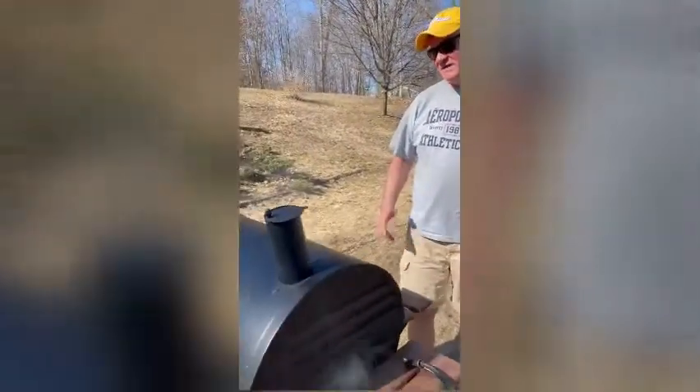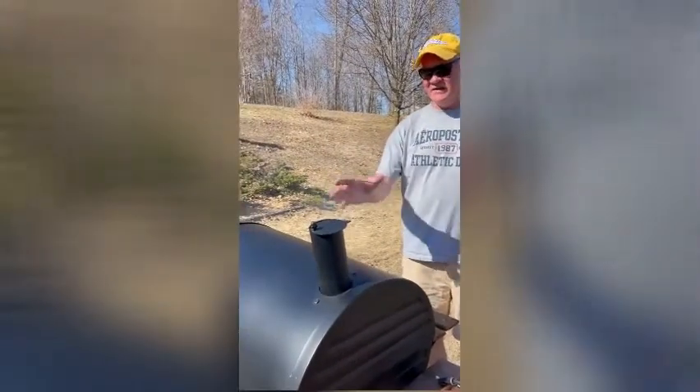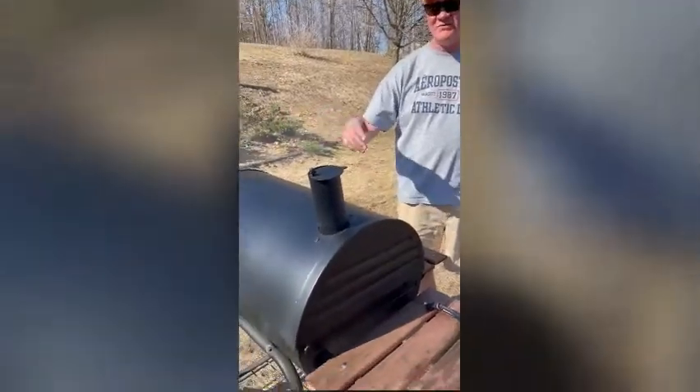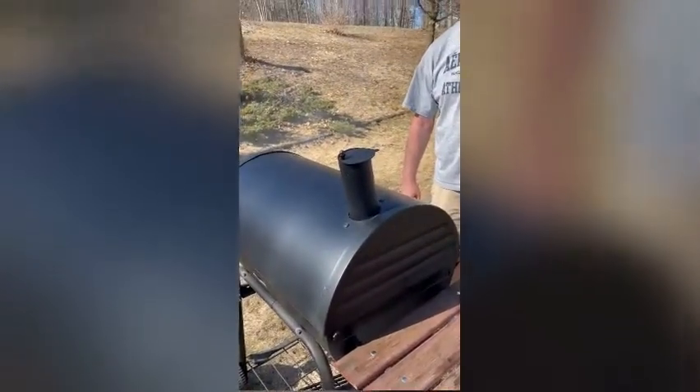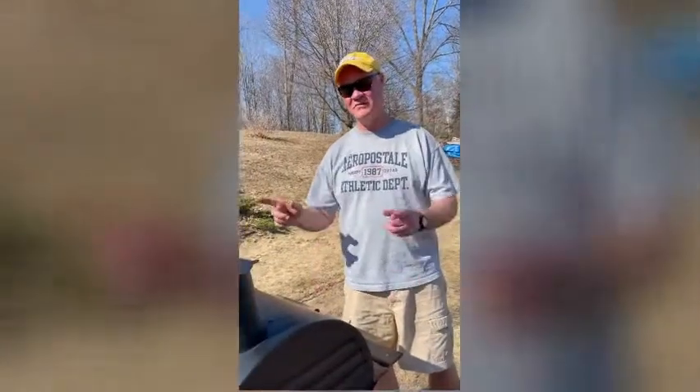Alright, it's been about 45 minutes here now, and you can see that that mesquite is just putting that flavor right inside that meat. You can see that smoke rolling out there, it's rolling right over those ribs. So again, low and slow — they're going to be awesome. We'll check back in a little bit later.